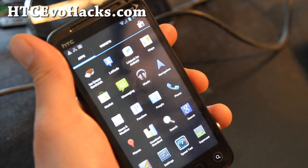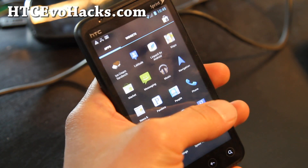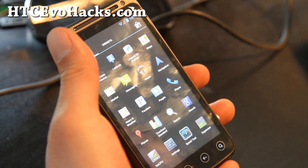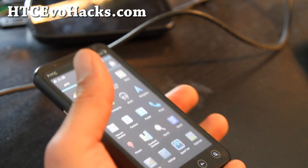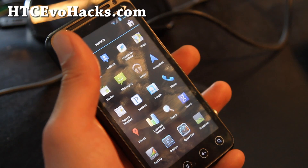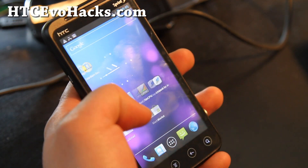The two ICS ROMs I've tried are really fast. The experience is actually very fast compared to my Nexus S with ICS, though it's still very lightweight. The EVO 3D is a perfect candidate for Ice Cream Sandwich.